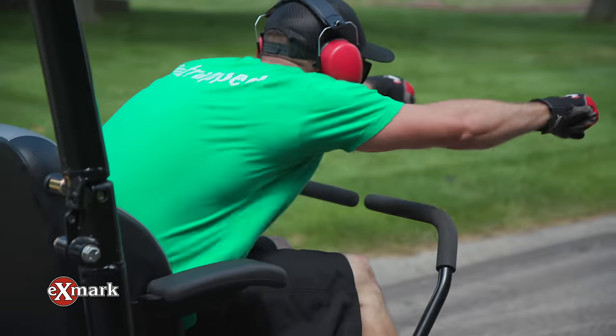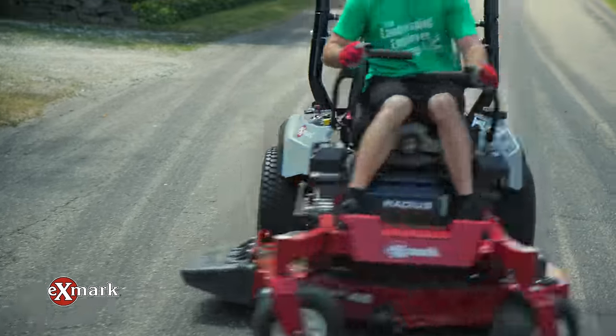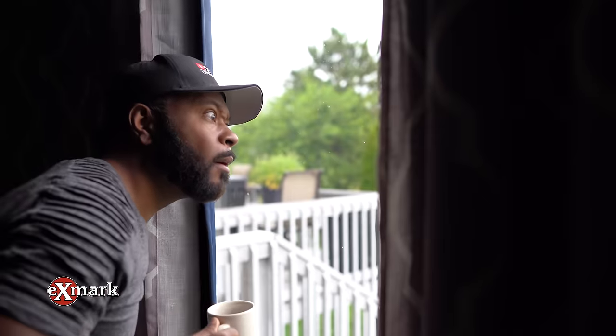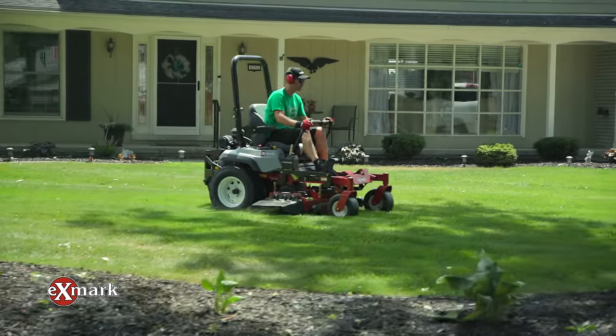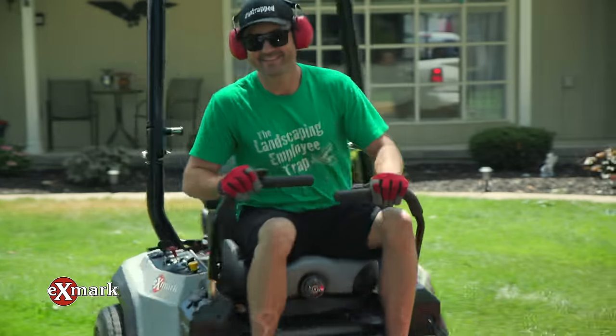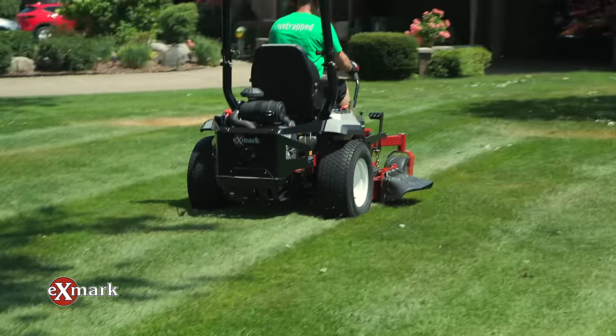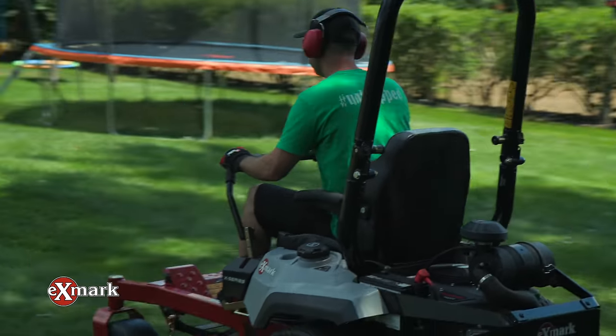You'll be the envy of your amazed neighbors when you're having more fun than you've ever had in your life. Introducing the Radius X Series — experience freedom, remove limitations, take control of life. Chosen two to one over the competition, making Exmark the obvious choice.